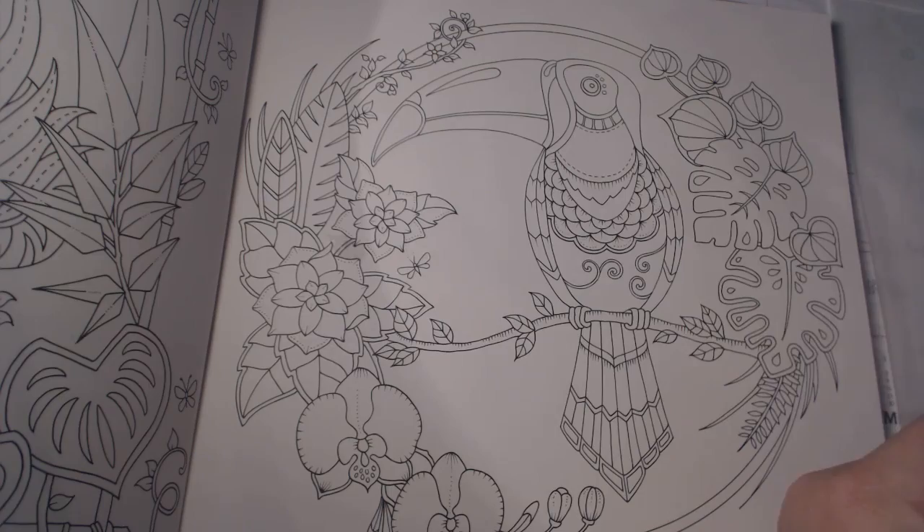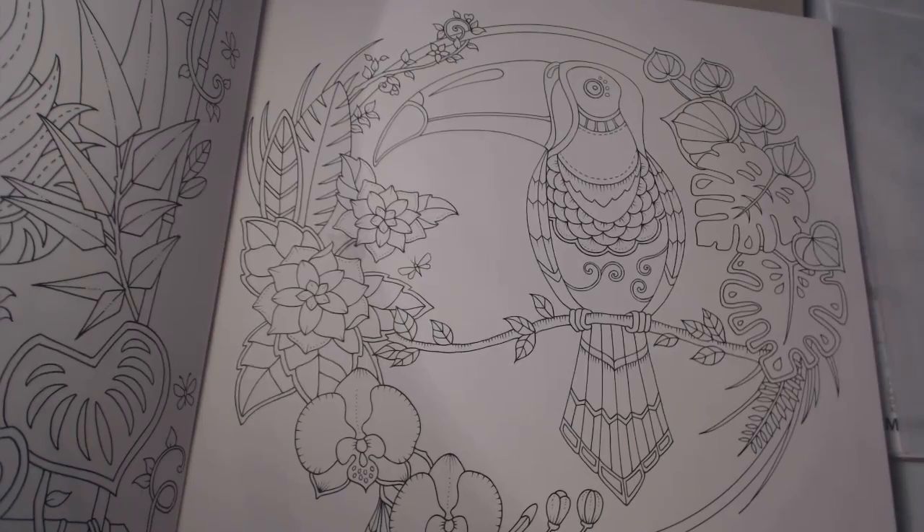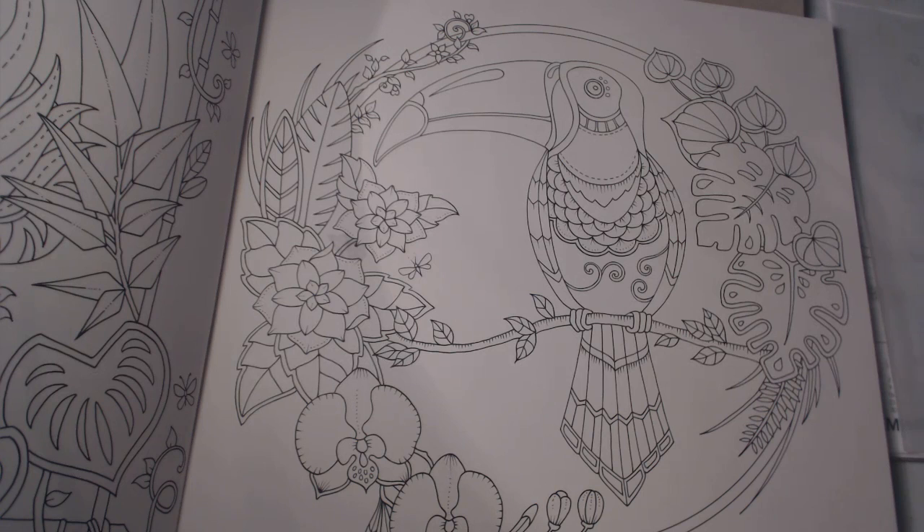I use scrap paper to clean my brushes, or to test if a color is too dark before committing. I won't be finishing this page on one video and this won't be a series. My usual limit is 20-minute videos — my longest was about 26 minutes.